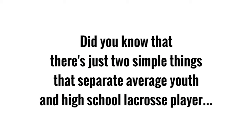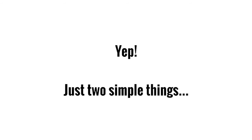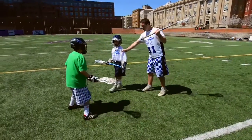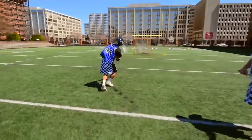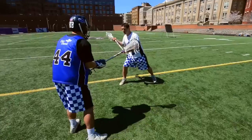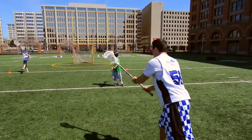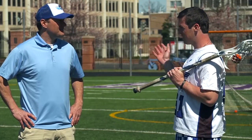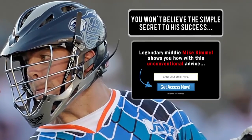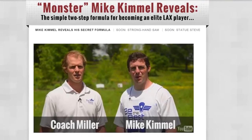Did you know there are just two simple things that separate the average youth and high school lacrosse player from the elite guys ready to play in college and beyond? We teamed up with college All-American and multiple MLL All-Star Mike Kimmel to put together a completely free, 45-minute, three-part video training series showing kids and parents exactly what those two things are — what you need to be working on to take your game to the next level. It's got nothing to do with hitting the gym or running till you puke. If you want to become one of the best guys on your team, get more playing time, and catch the eye of college recruiters, click the link below to get instant access to these free videos.